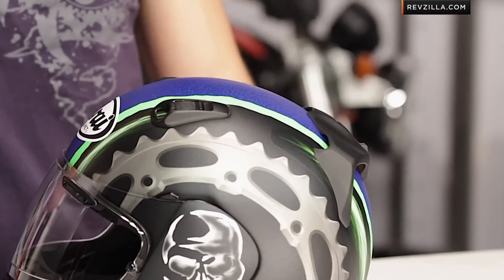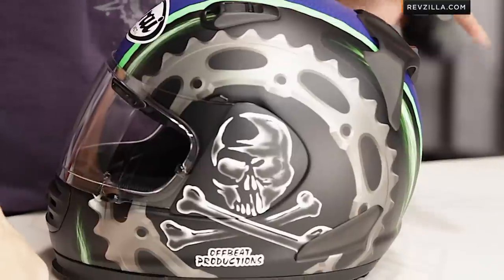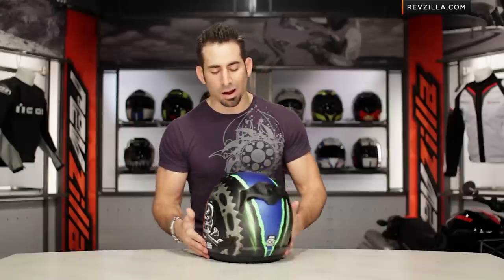Josh Hayes replica helmet now coming in a Defiant flavor, new from Arai, stealing a lot of its thunder out of Josh Hayes' camp. You see the Hayes Jolly Roger with a lot of other stuff going on here. It's a monster-inspired graphic, but there's no Monster Energy logo, but you'll notice that green ties it all together.